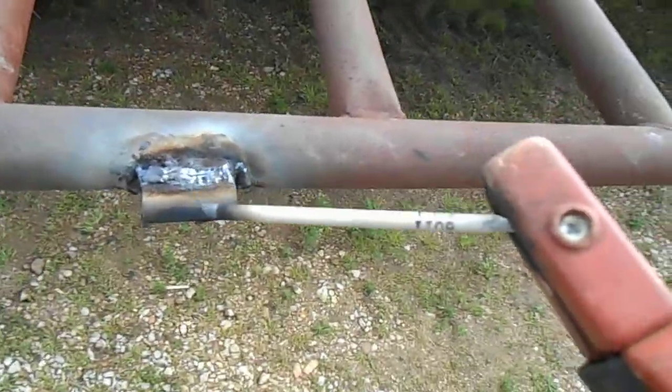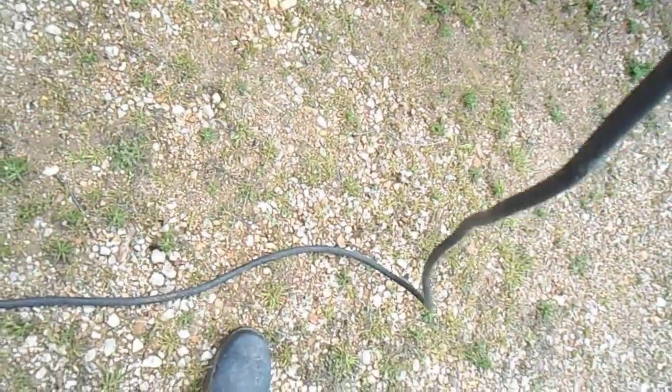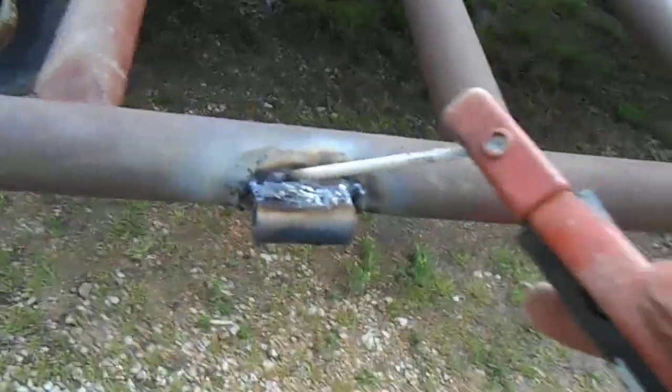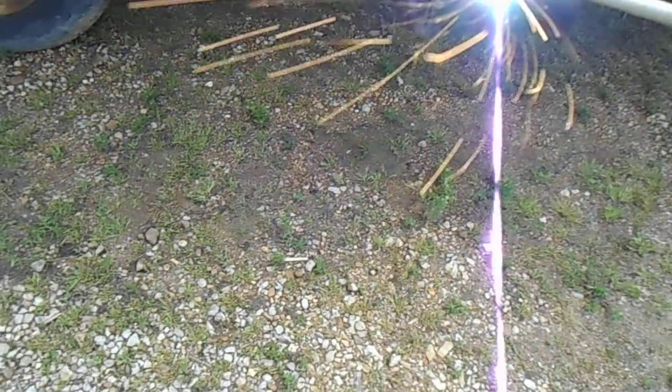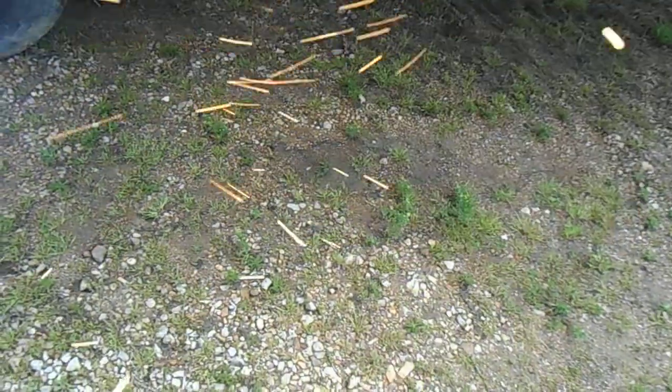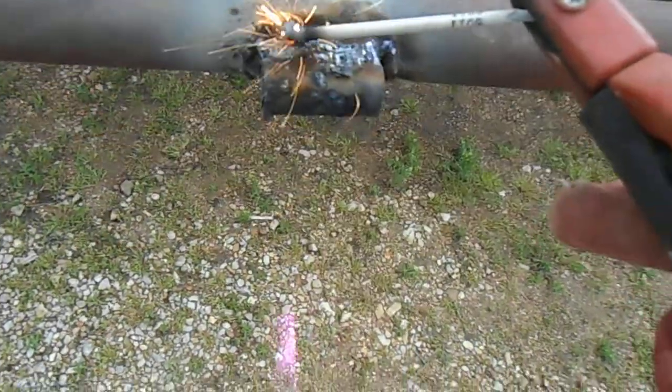There's the arrangement — that's your 6011 stick, basic stick weld. It's a little tricky trying to film it at the same time, but you get the idea. That's basically the general operation of welding and how it goes on the farm.